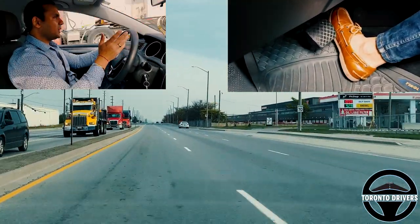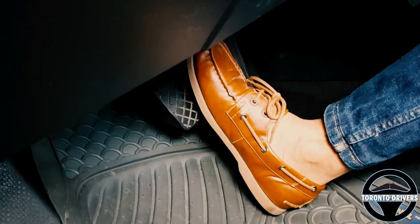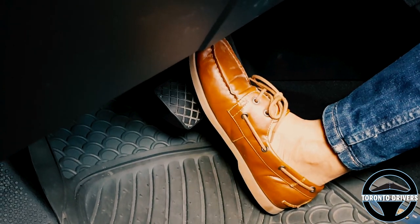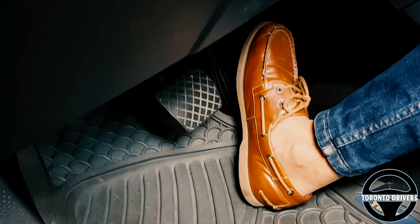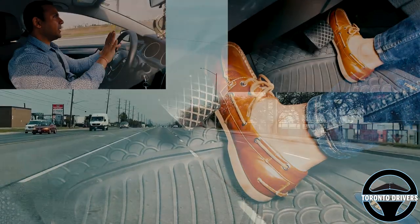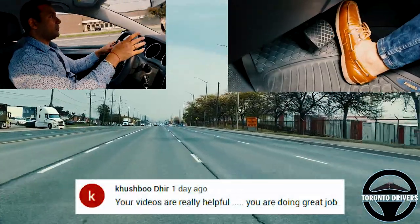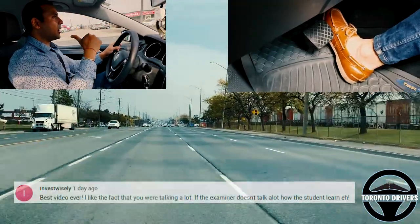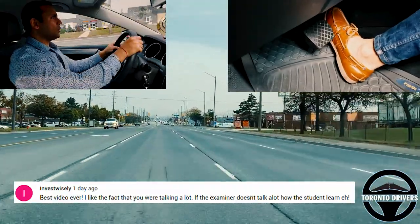What I did was slow down, and just before turning the steering wheel I braked gently so the car doesn't go too far. I brake, then turn the wheel, then switch back to the gas pedal and start accelerating so my car doesn't stop or slow down at the turn. If it slows down and there's a car behind me, they're going to honk. Let me show you that once again.